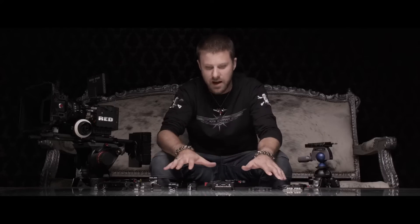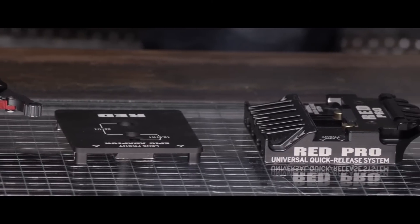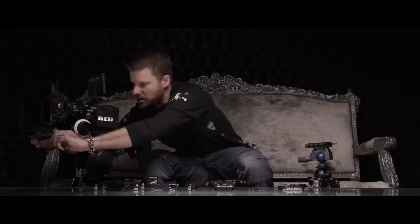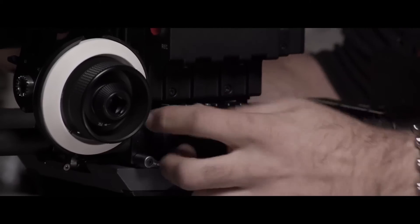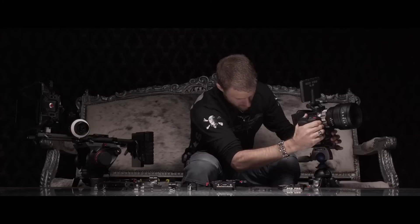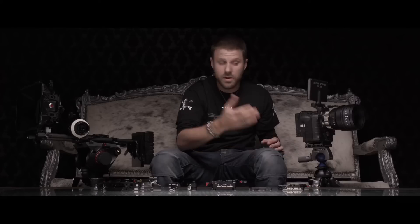The real benefit of this system is being able to move from one configuration to the next very quickly, and it's designed to work with multiple plates at a time. So you can have one plate set up with 15mm rails, one plate set up with 19mm rails, one set up with nothing — just the bolt-on. What I have here is an Epic with a prime lens, a follow focus, and the Red matte box, all on a quick-release dovetail plate with two universal mounts and 19mm rails. You can just pull your matte box back and quick release out. And you can see that's how the plate lives on the bottom of your camera. You can take this camera and mount it directly into here.